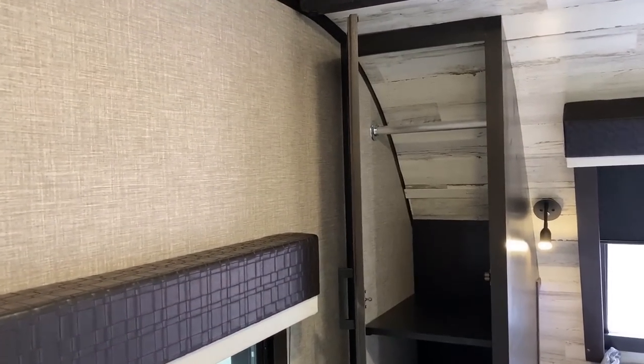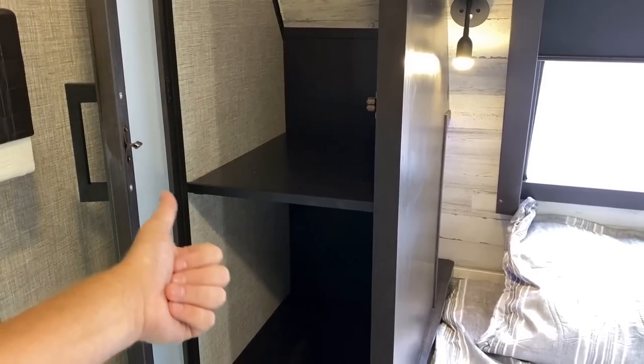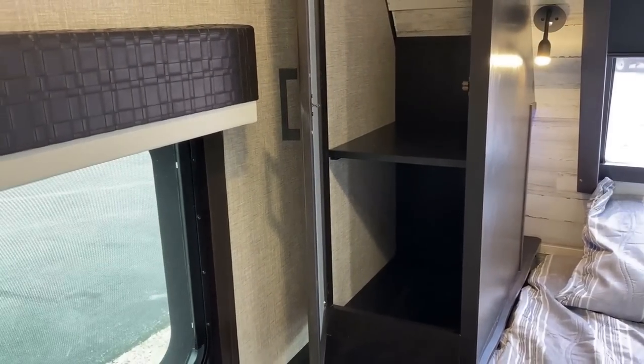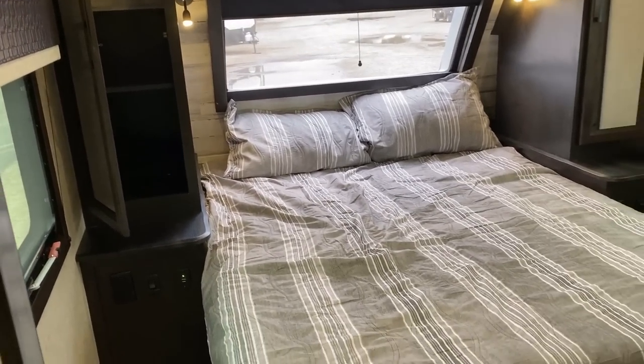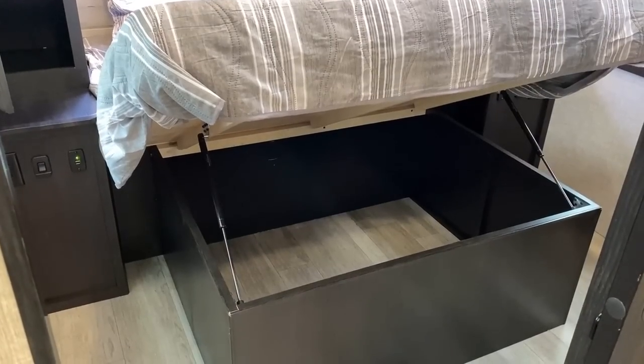Let's talk storage in this bedroom. You can see that both closets can function as either wardrobes or dressers. That is something Jay Feather and White Hawk both do very well. A lot of people say they don't need hanging storage — they need dresser space — and Jayco has given us a little bit more than that too.